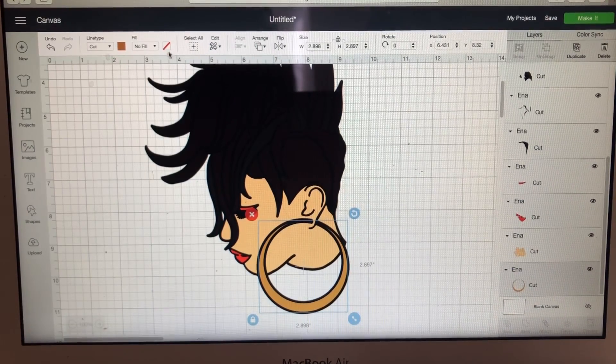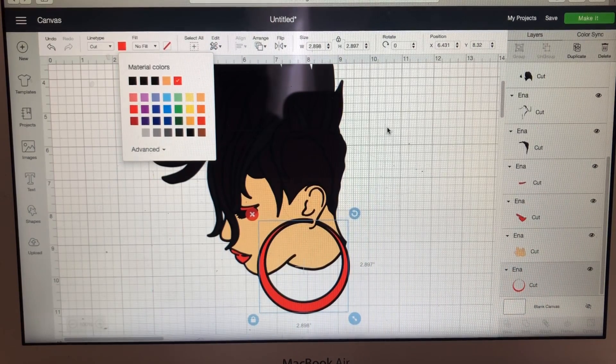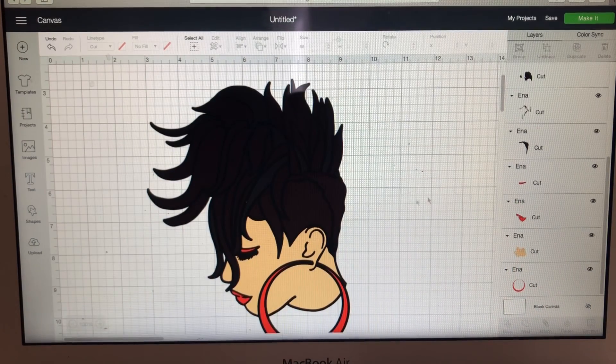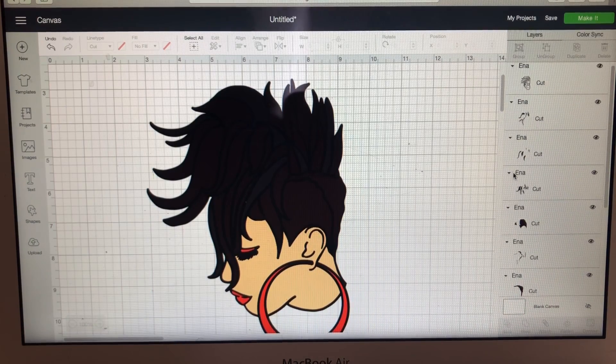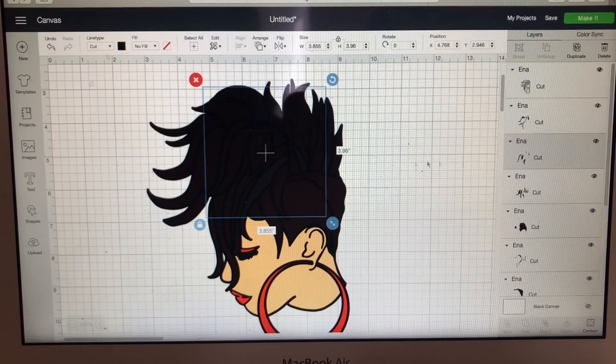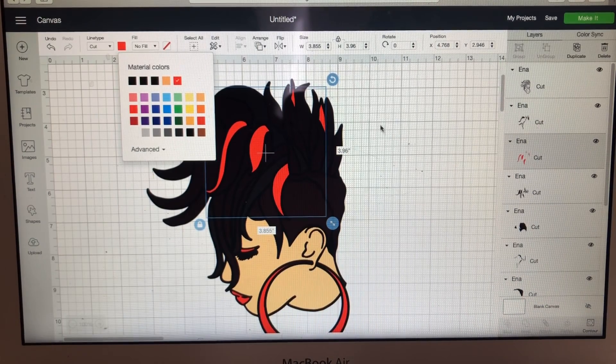I said I want to make her earrings red, so we're going to make her earrings red. Now I'm going to work on her hair color. Her hair right now looks brown — I'm not sure how it appears in the video, but it's brown — so I'm going to find the hair layer and make it the color I want.